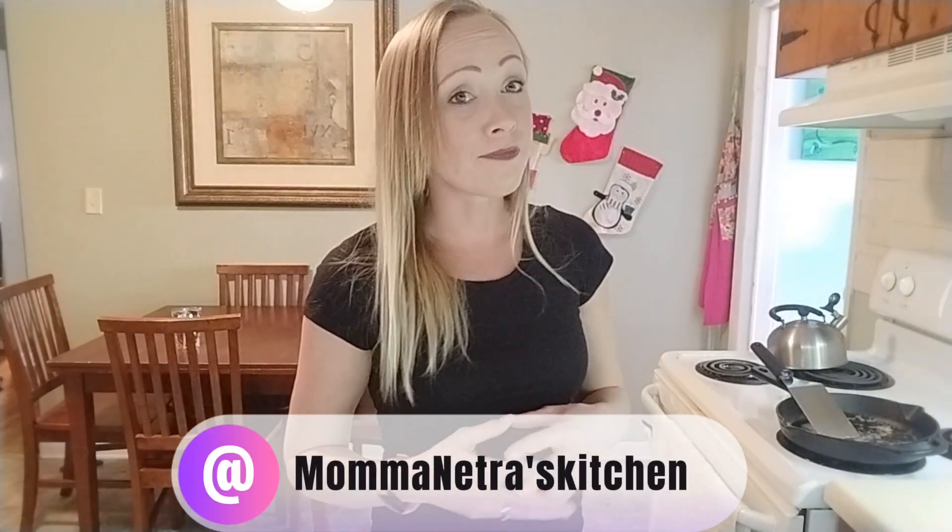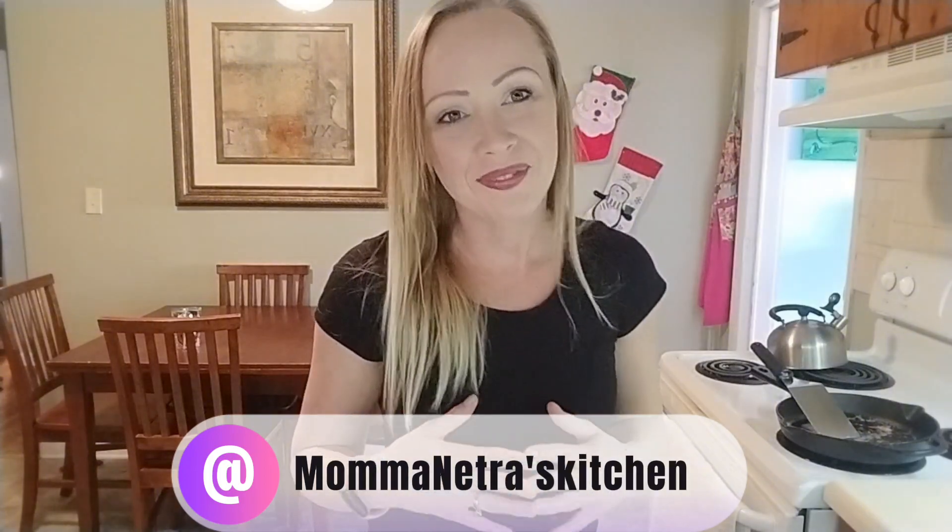If y'all try that, just let me know what y'all think — I think it's absolutely amazing. If you like this video and you want to see more like these, go ahead and like, share, subscribe, comment, spread the word. We'll see you next time.